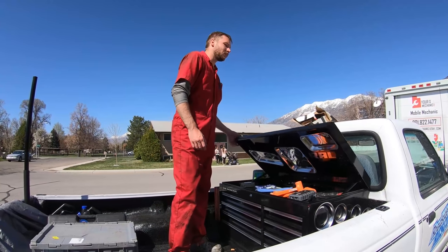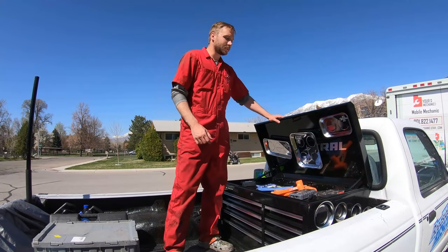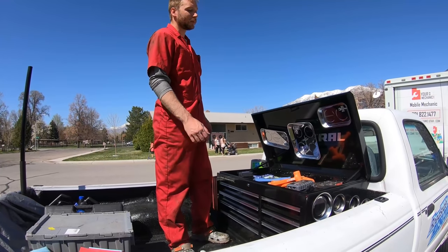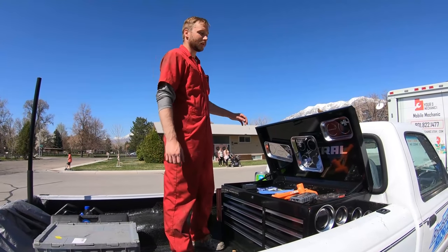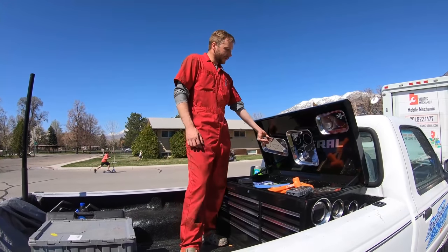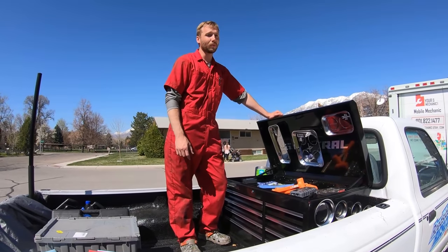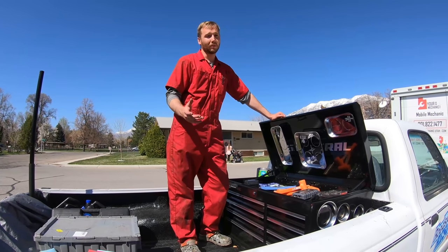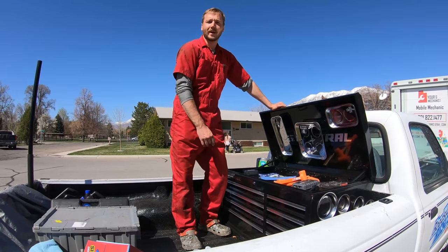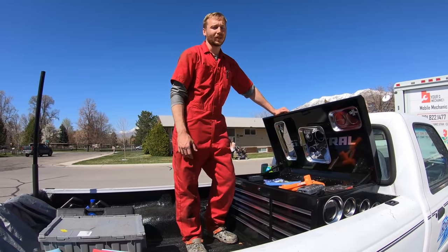I've still got to bolt this toolbox down to the bed — I've got L-brackets to do that. Obviously you can't just pick this up; you'd have to open it and pull all the tools out. Nobody's going to run off with this, but once I bolt it down it'll be even harder. Up here I've got more magnet trays — these are my nice ones I keep in here. This toolbox is pretty waterproof. I've had it out in the rain in my old truck a few times and nothing ever got wet anyway.